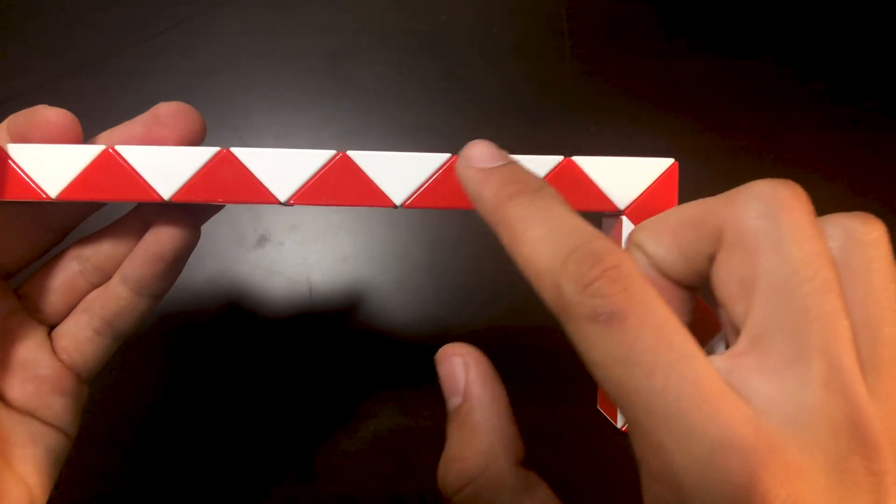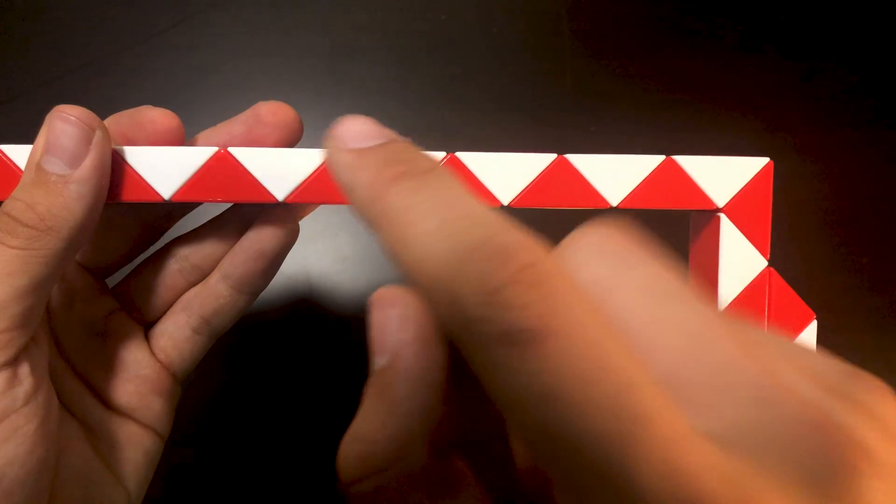Then you're going to be counting 1, 2, 3, 4, 5, 6, 7, 8 and bend the 8th one twice.